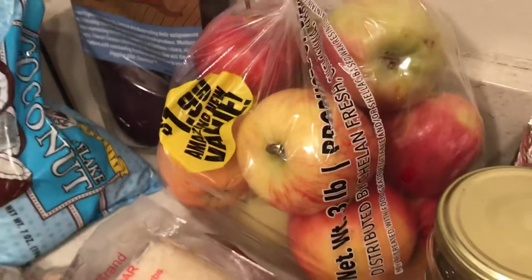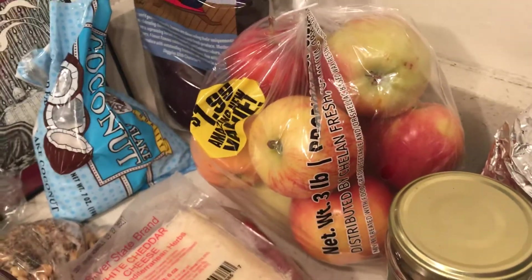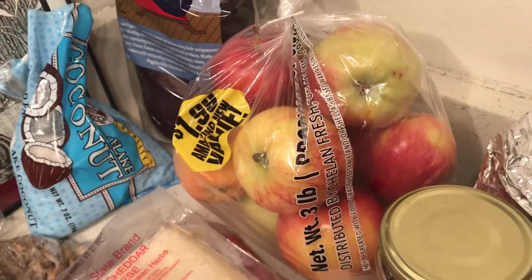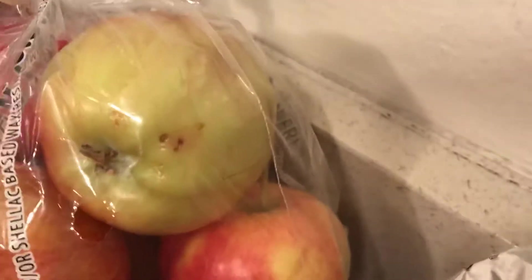In our discussion on vegetarianism, you need apples, but one thing I don't eat is apple peels — I peel them. I would never feed apple peels to my kids if I had little ones.